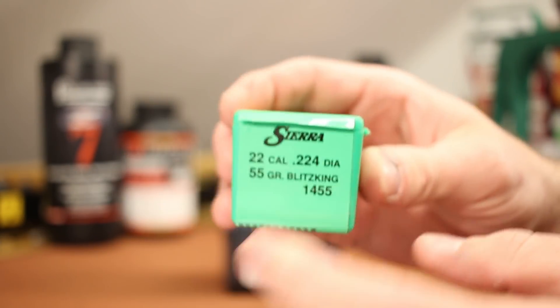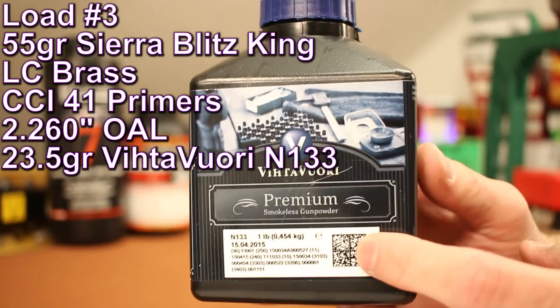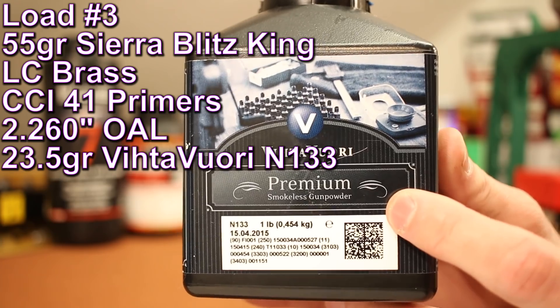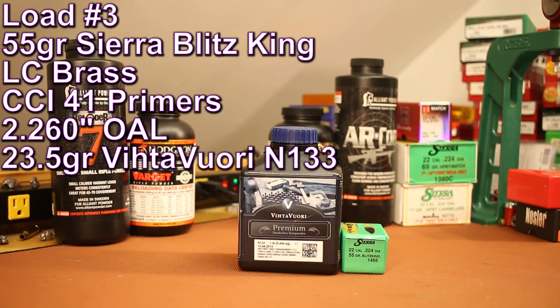Moving right along, next is the 55-grain Sierra Blitzking — this has been a good shooting bullet for us. I wanted to shoot Vihtavuori N133, another pretty fast-burning powder that I thought maybe the rifle-length gas system would have a problem with. We're shooting 23.5 grains of it at an overall length of 2.260 inches.